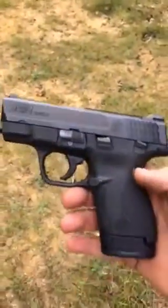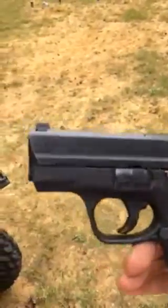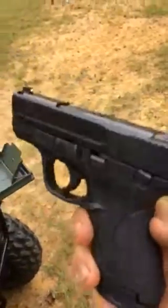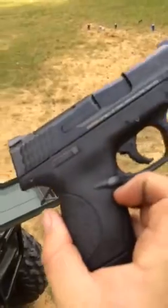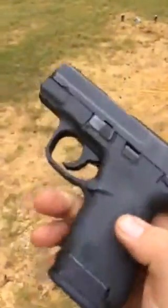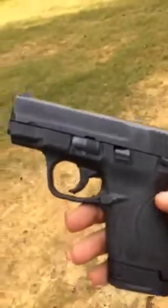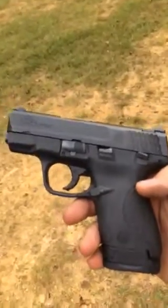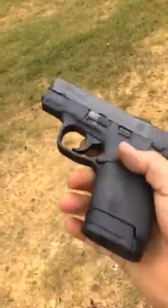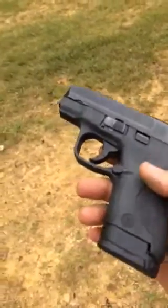Hello YouTube, this is Adam. I've got the M&P Shield. I bought this for my carry pistol and so far I love everything about this gun. It is perfect in every way except it only holds 8 rounds, and that's with the extended mag.